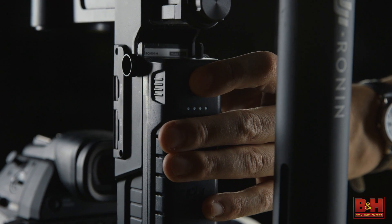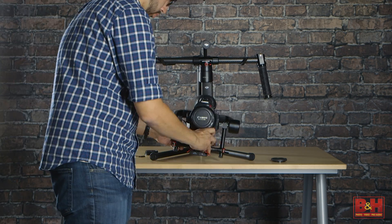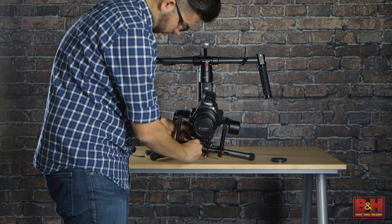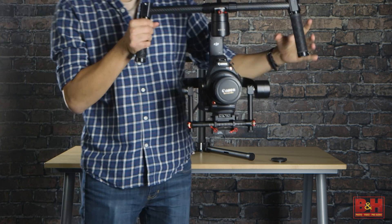Turn the unit on and you'll feel the Ronin center the camera. Lift the gimbal off the stand and you're good to go.